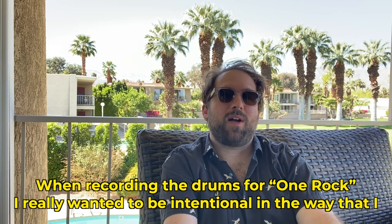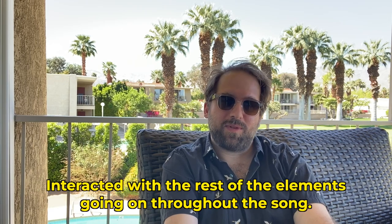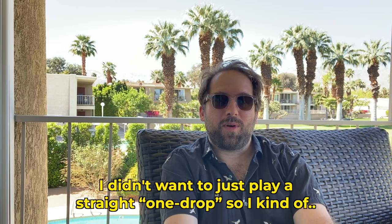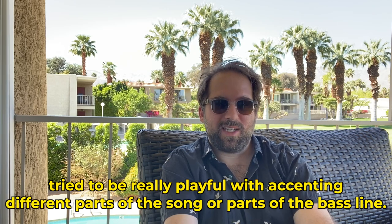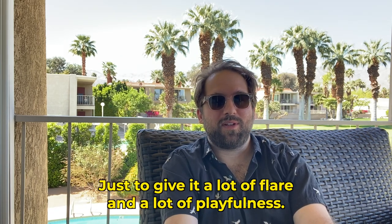When recording the drums for One Rock, I really wanted to be intentional in the way that I interacted with the rest of the elements going on throughout the song. I didn't want to just play a straight one-drop, so I kind of tried to be really playful with accenting different parts of the song or parts of the bass line, just to give it a lot of flair and a lot of playfulness.